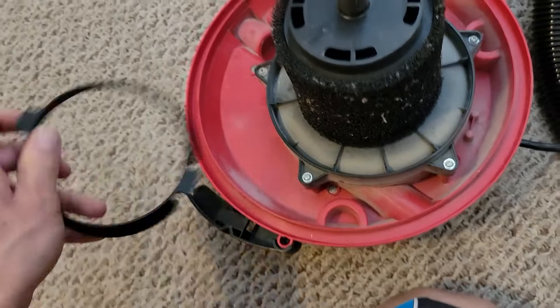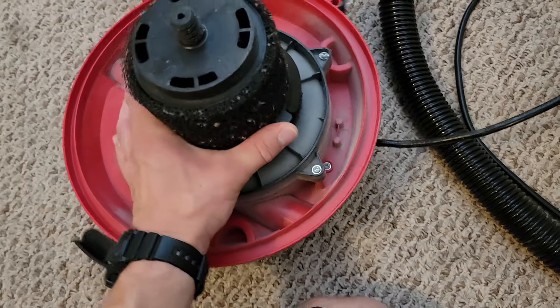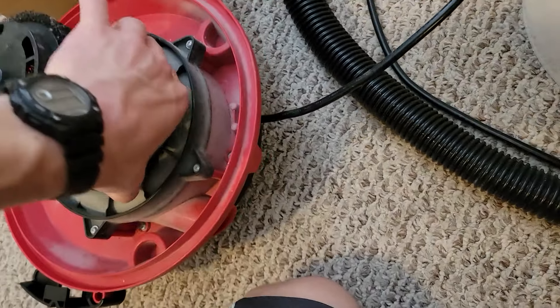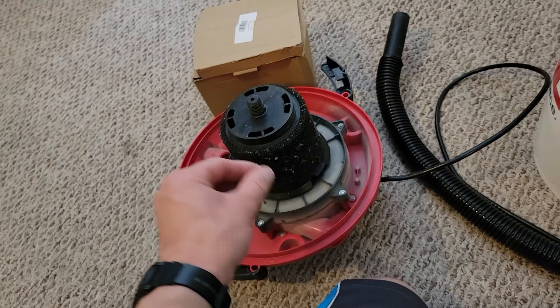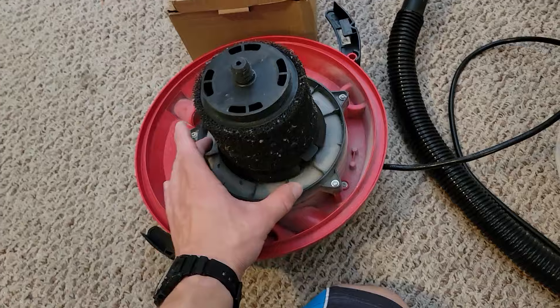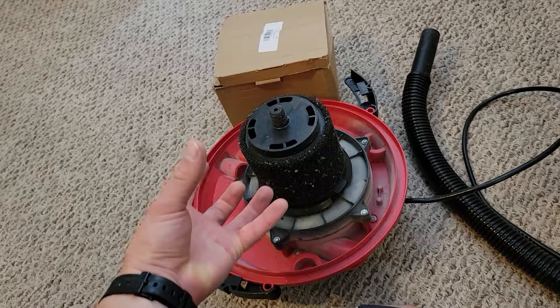It slides down just like that, and then it has this little clamp thing that goes over it to hold it on and secure it. That's fine for wet pickup — easy to put on, easy to clean. But then if you want to do dry pickup, this little filter bag that goes over this you also clamp in, to capture the dust.